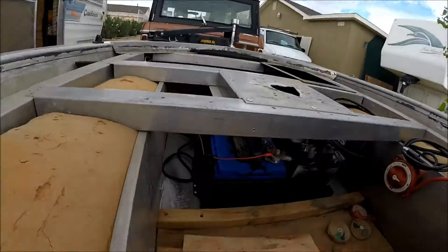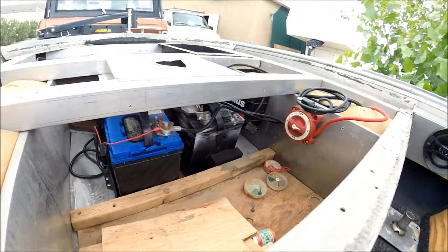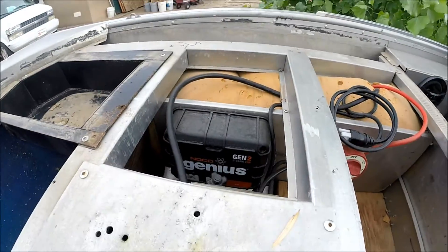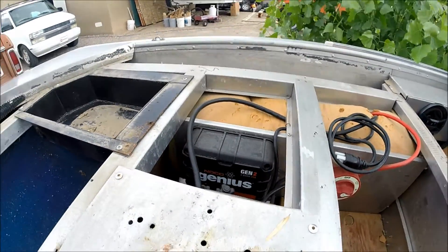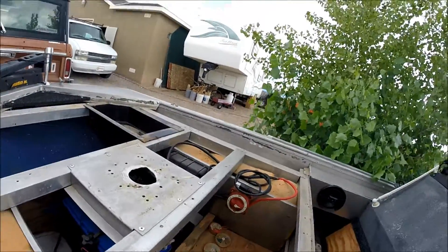All right, for the ones of you guys that were wondering how batteries are — they're under there. One clip looks like it's about to fall off, and over there is my onboard charger right there. It's a gen 2, 2-bank 20 amp, or 10 amp per channel. And a battery cutoff switch right there, and a charging cable.